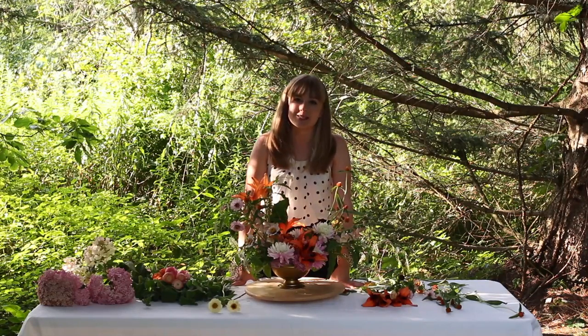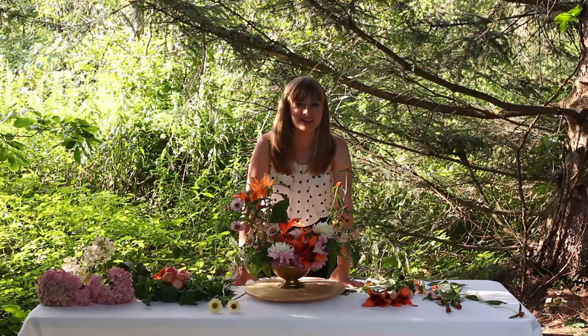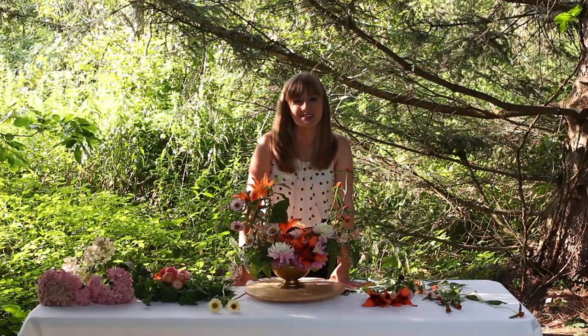I hope you enjoyed this little centerpiece tutorial as much as I did. Get out there and keep moving forward one step at a time — happy to be a part of the process with you. I'm Kelly Perry with Team Flower. Have a good day.